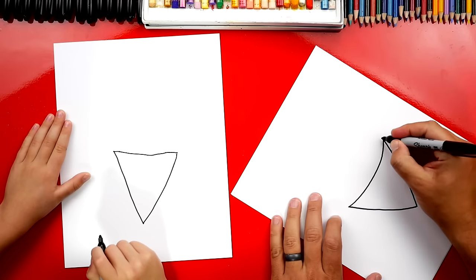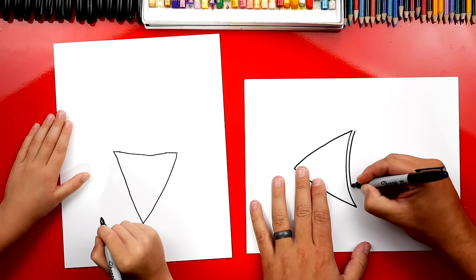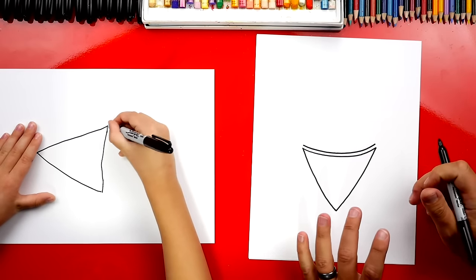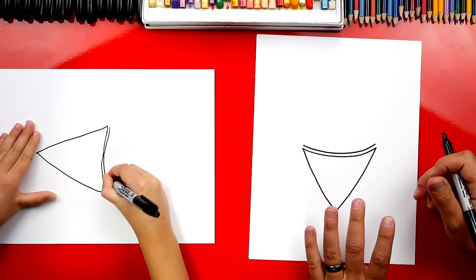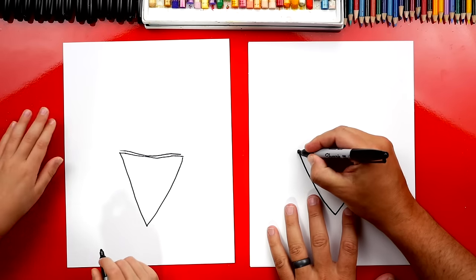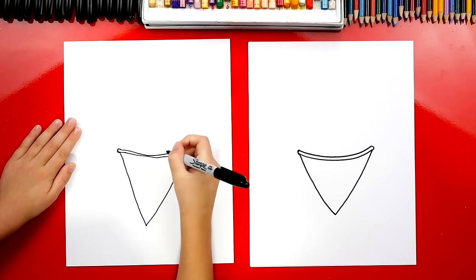Now let's draw another curve right next to it. I'm going to turn my paper like this so it's a little easier. This is for the edge of our snow cone. We're going to draw another curve that matches. And if you want, you can turn your paper — I think it's a little easier when you do that. Go right next to it. Good! Now turn it back, and then we're going to connect each side with a little curve over here on the left and the right.